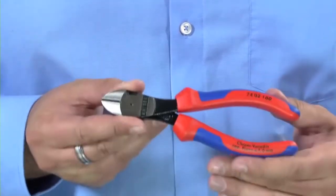The 74 has been designed to have 25% less effort required to cut the same materials. So obviously it makes cutting a nail easier, and slightly larger cables are cut with the same amount of effort.